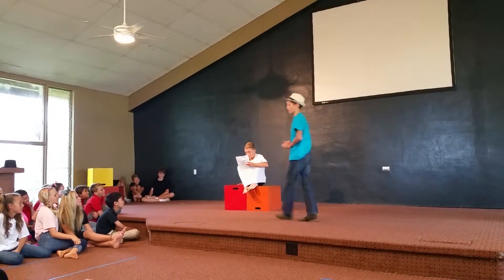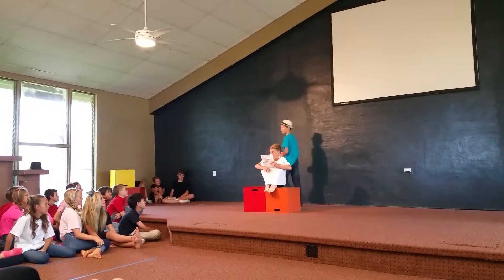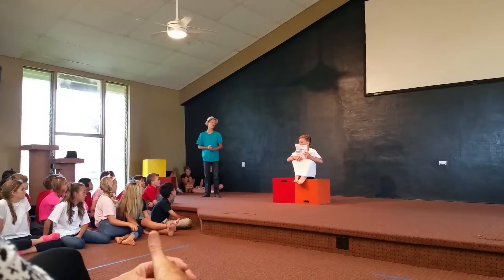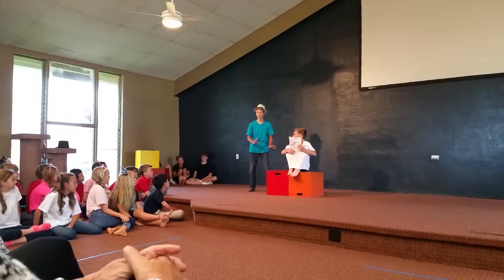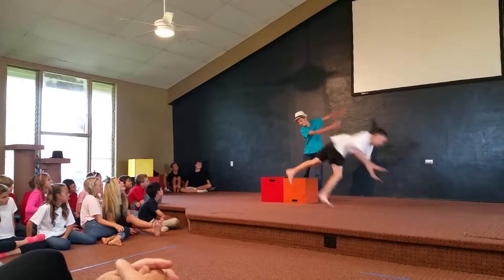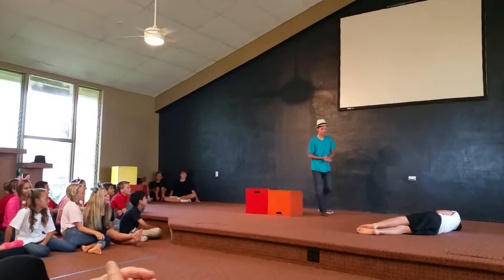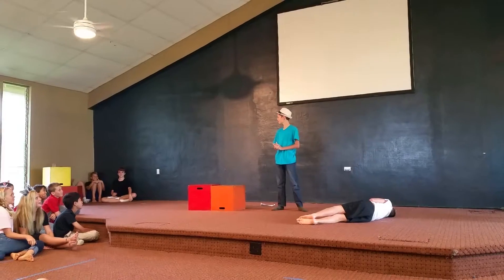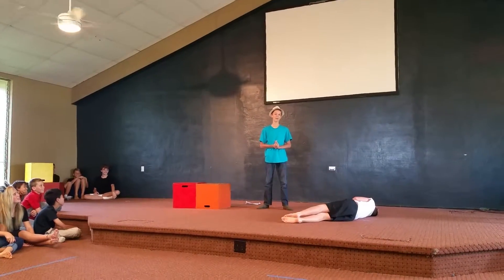Once upon a time, there was a man named Pumpty Dumpty. Pumpty Dumpty sat on the wall. Pumpty Dumpty wondered how he got up on top of the wall in the first place — I'm round, I have no arms or legs. Pumpty Dumpty fell. Suddenly the narrator had a flash of insight. Oh no, I've poached Pumpty Dumpty.